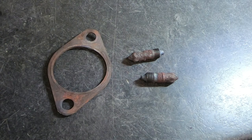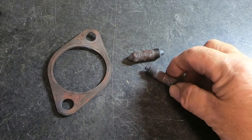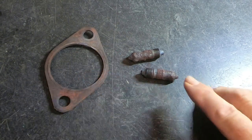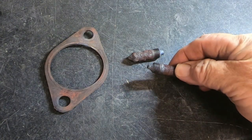Things have cooled off. I learned a long time ago when you're using the torch, just get away from something when you're done and let it cool off and come back to it. So these are the two studs we got out and this is the gasket. We're going to go up to the local parts store to see if we can match up this gasket and replace these studs. We've got to figure out what size studs these are.